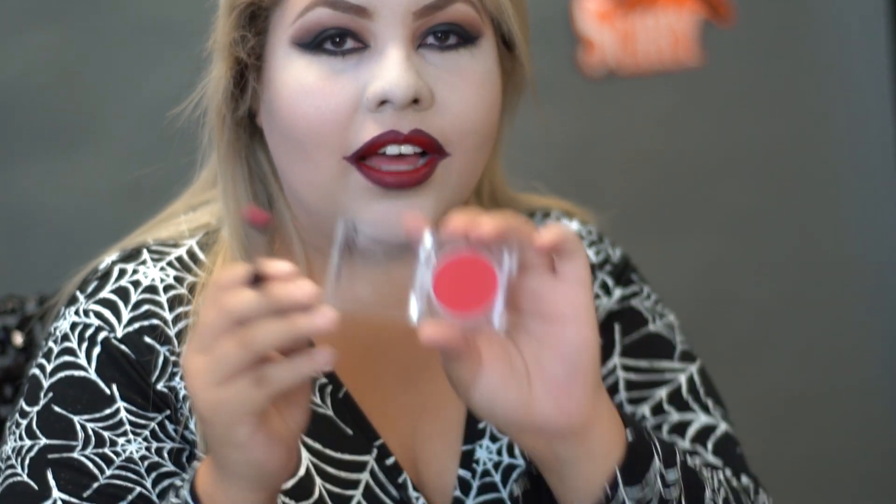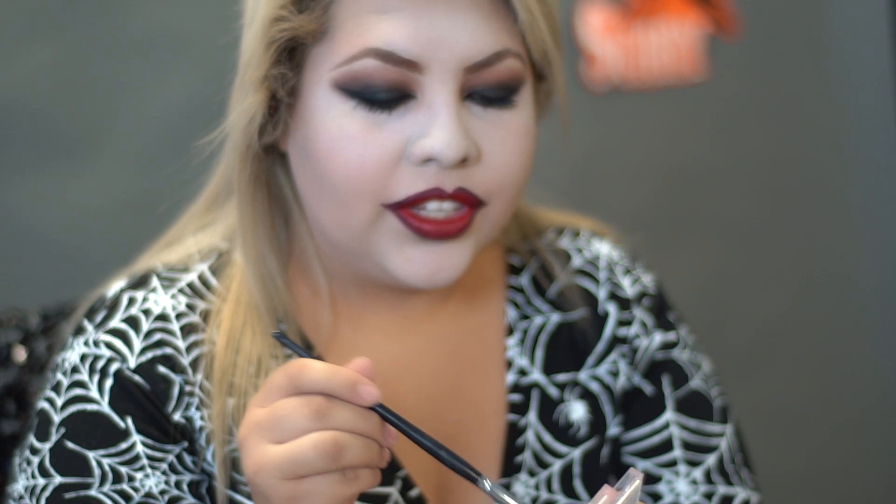To do the two smile lines, I'm going to be using this red eyeshadow with a brush, just to give it more of a diffused look.